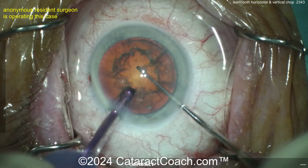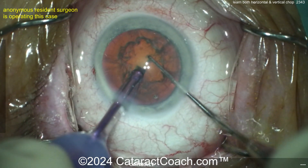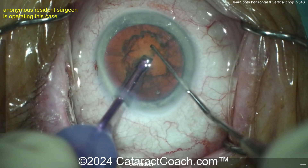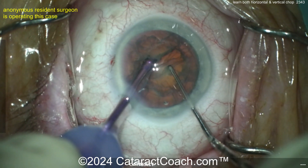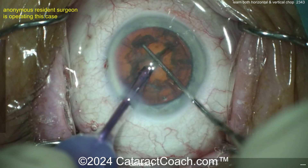Now here, the next case is going to be a vertical chop. Embed the FACO probe — I like its position, very nice. The chopper is just going to go straight down, right there, within the capsulorhexis even, and then just pull apart. You can see why the vertical chop is kind of nice, because you don't have to place the chopper underneath the capsulorhexis edge.